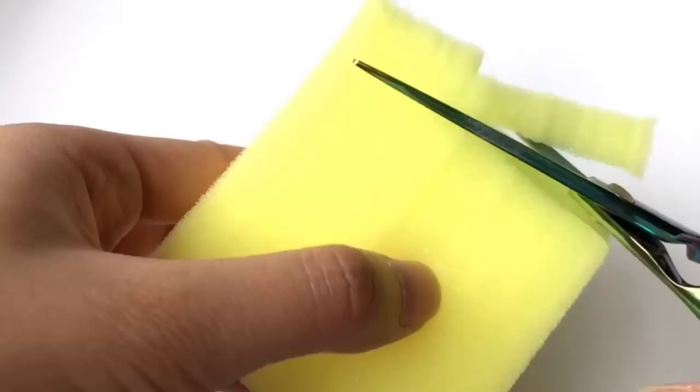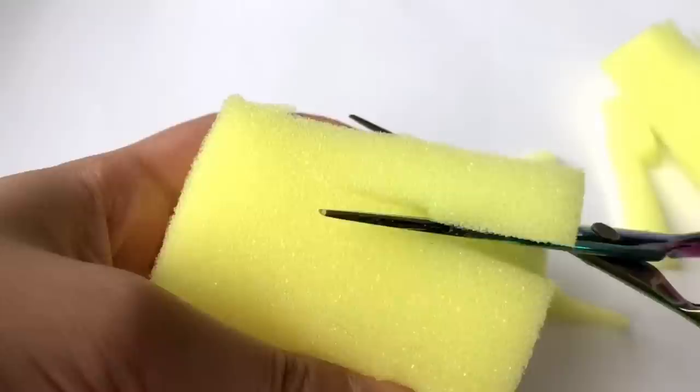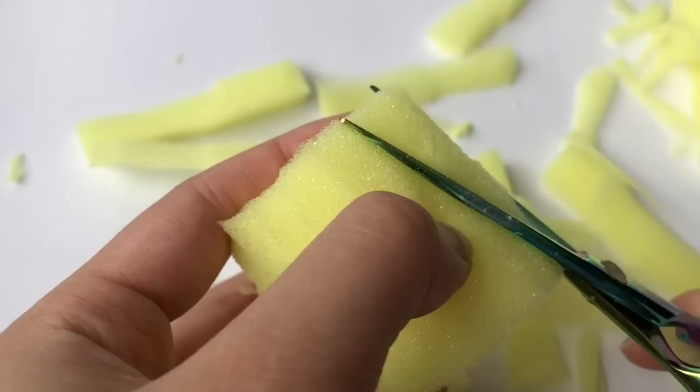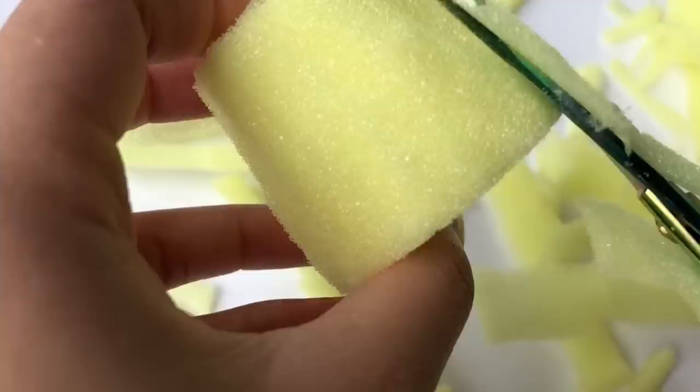Begin by cutting the piece of foam into a basic cylinder shape for the pudding squishy. After you have that basic cylinder shape, start cutting at an angle like I'm showing here, and while you're doing that, trim off any rough edges to reveal a little pudding shape.